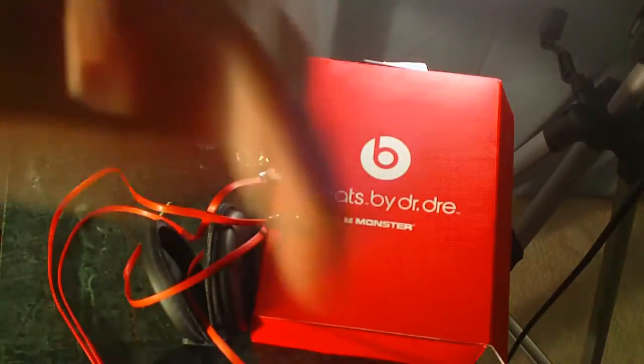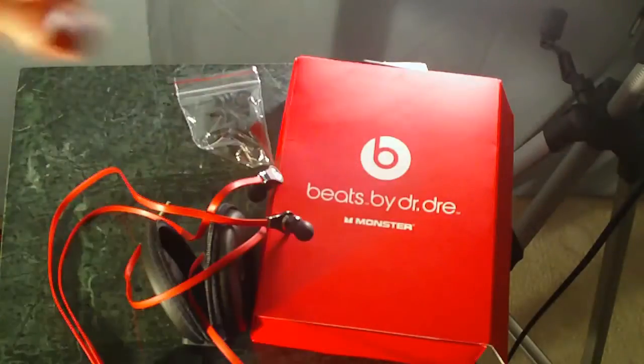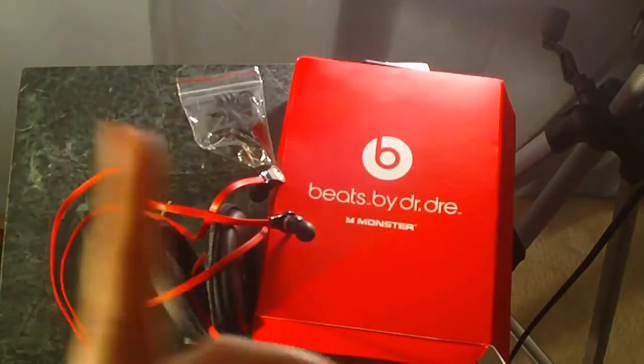And last but probably least, the clip-on for when you're working out. Thank you guys for watching. Link's in the description if you want to know how to get this, and the link is on the screen. Follow me on Twitter — it's below. Click that button to subscribe. Thanks for watching.